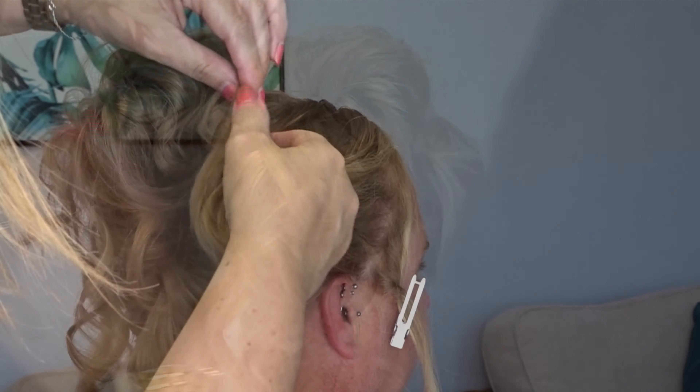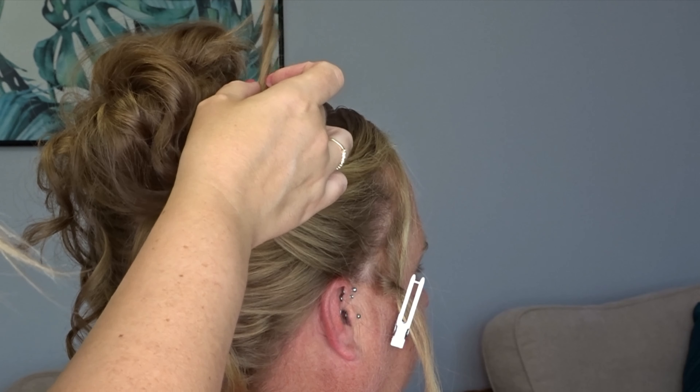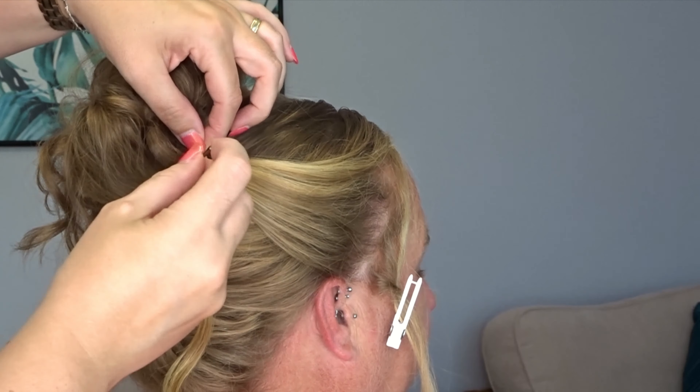Now all I'm going to do is split that section in half. I'm going to let one piece hang down, and I'm going to take the other piece and twist it around the front of that bun, bringing it to the opposite side. Then we're just going to secure them both with bobby pins.